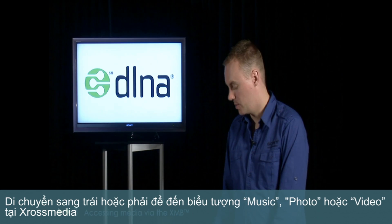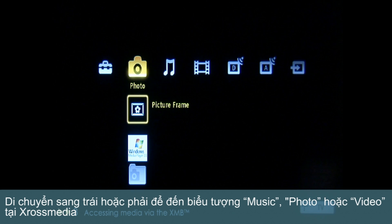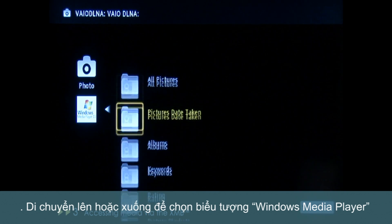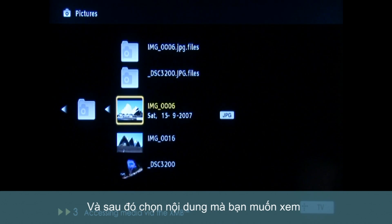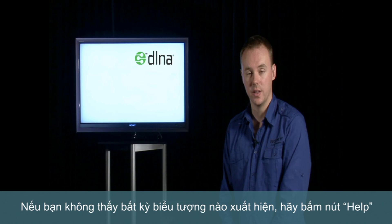Finally, to access the media stored on your PC via your Bravia, navigate left or right to the Photos, Music or Movies icon in the cross media bar, down or up to the Windows Media Player icon for your home PC, and then choose the media that you'd like to view — simple. If you can't see any of the icons in these menus, select the Help button which is on your screen.